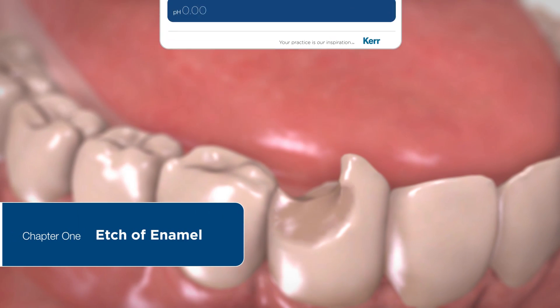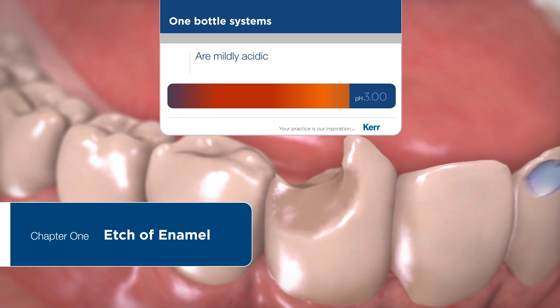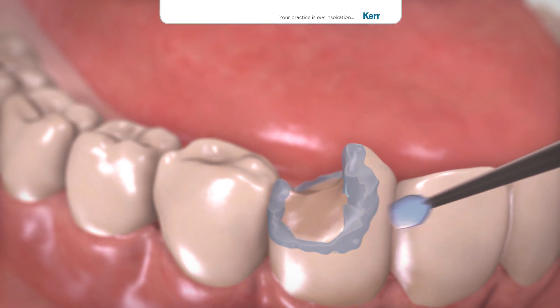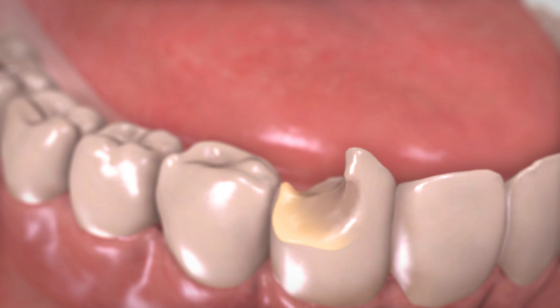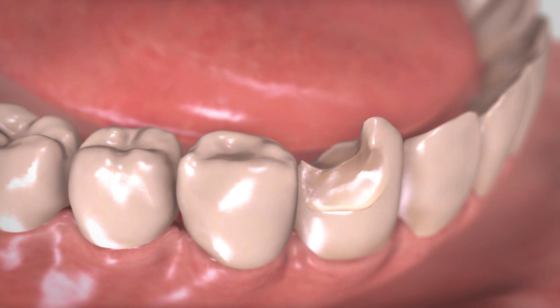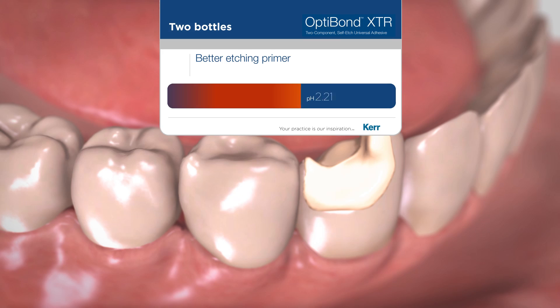One bottle self etch bonding agents are mildly acidic and do not effectively etch the enamel, requiring selective etching using phosphoric acid. Two bottles provide optimum chemistry allowing for a better etching primer and lower pH.